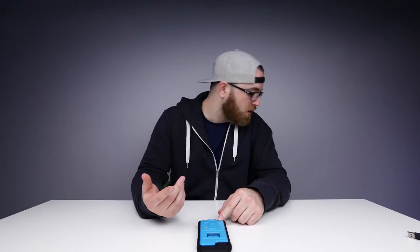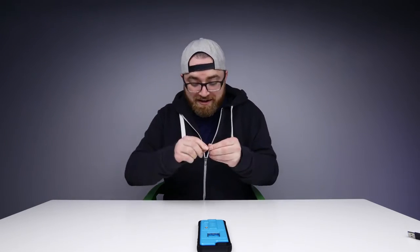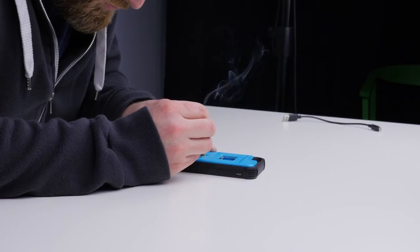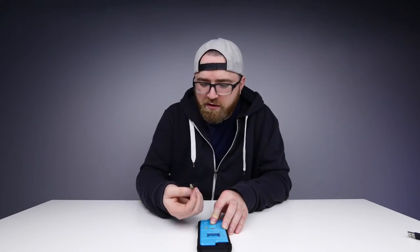Maybe you're one of these post-apocalyptic preppers that's ready for anything. Having an extra fire source that's always on you might be interesting. Let's say I had some spare cardboard — the apocalypse happened, we're starving, I just caught this rabbit. We have a little bit of cardboard, let's see if this strategy is actually viable. We have smoke, we have an ember — yeah, it's going, man. Totally viable.